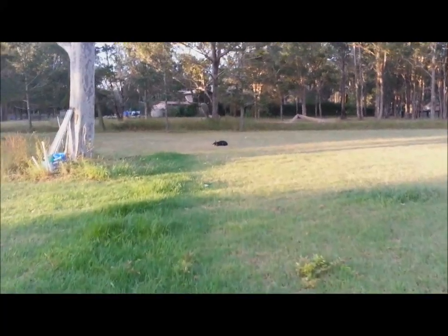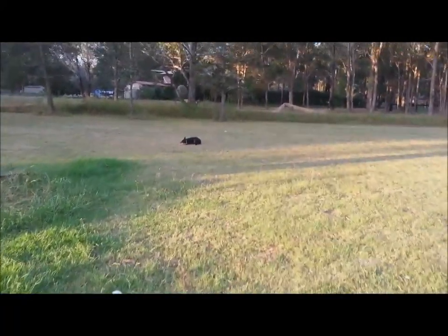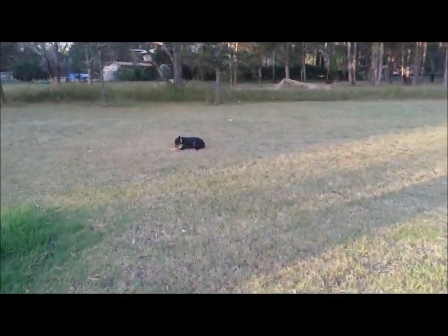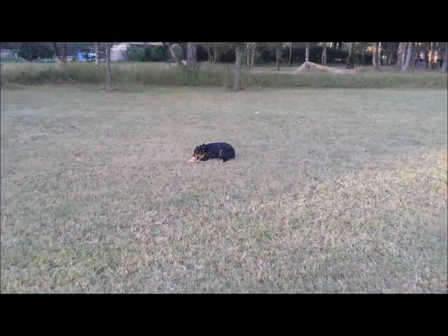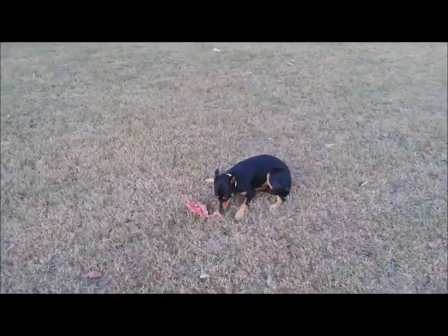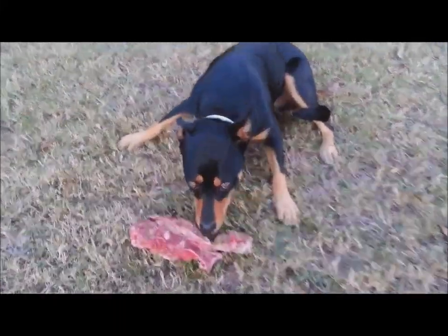And we have Nimble, who likes to hide, so we'll go over to Nimble. She'll run away a little bit — she likes to protect her food, but she won't bite or anything like that. See how she'll work. She's getting through hers quicker than the others; she's a very fast worker.